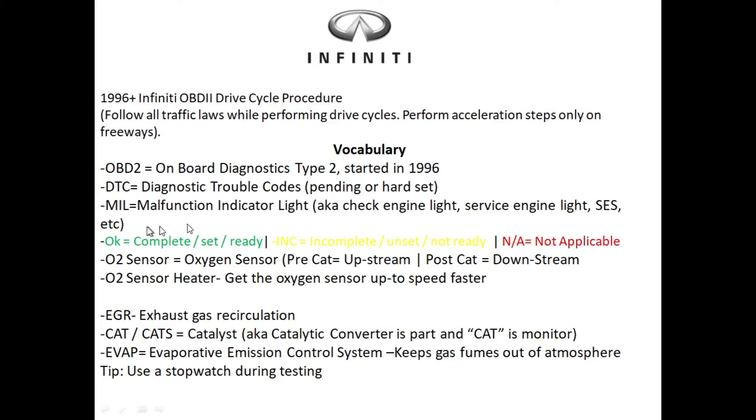MIL stands for malfunction indicator light, also known as the check engine light or service engine light. When you're using an OBD2 scanner you might see 'OK' — this lets you know that monitor is complete, set, and ready. When you see 'INC' this means it's incomplete and not ready. 'NA' means it does not apply, so skip that monitor and focus on the unset monitors.